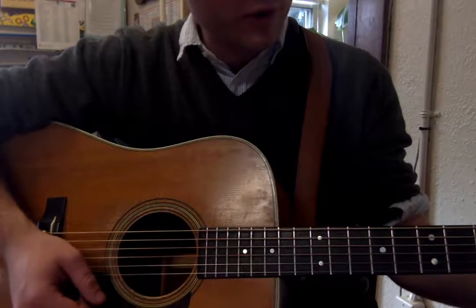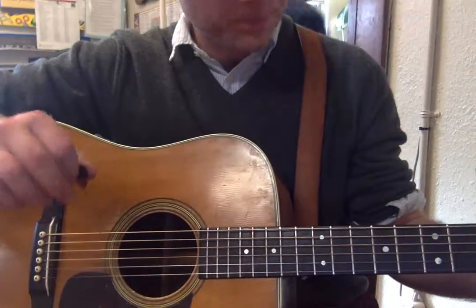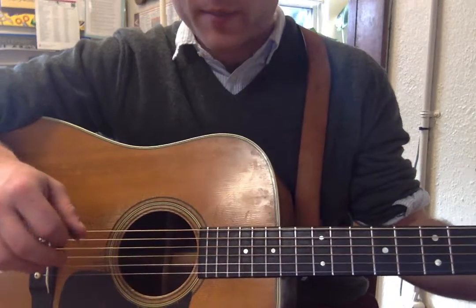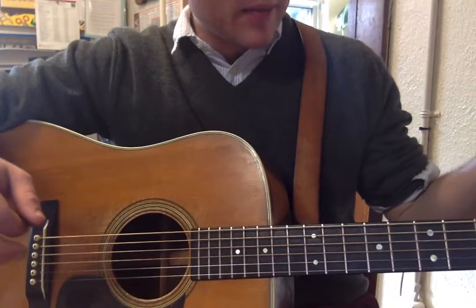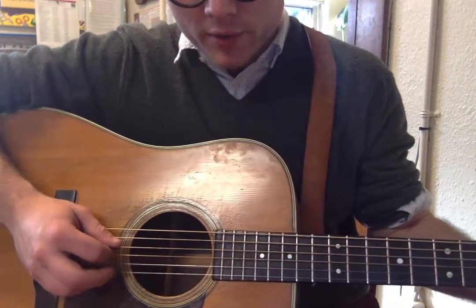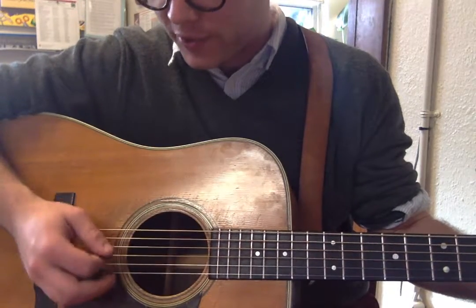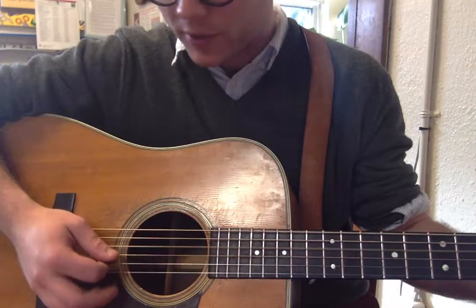And then we're going to go to our D chord, and this is the transition that people need to work on. It's a tough one because it's unlike the formation of the G and C chord. So we're going to go to the third string, directly beneath it — we're just moving down string-wise. We're going to be hitting that and strumming the other ones.